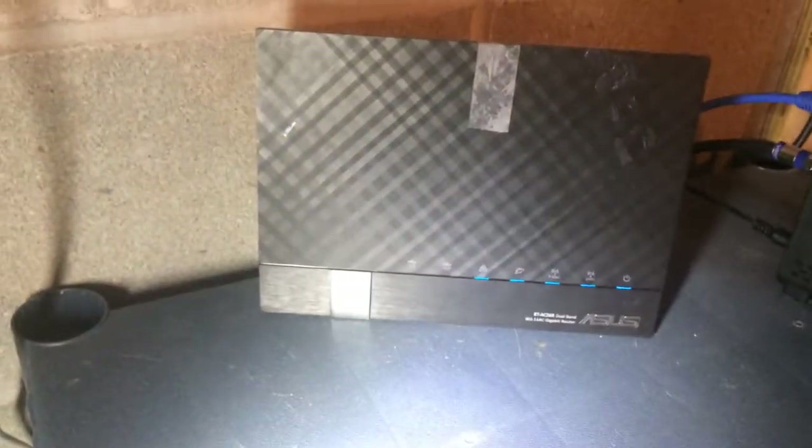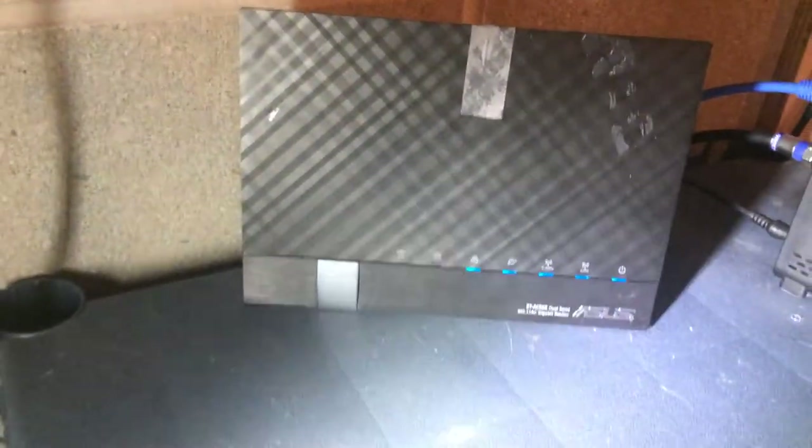Over here we got our Asus router. It's an RTAC56R gigabit router. This just provides the internet with wireless capabilities — it doesn't handle any DHCP or DNS. And this long wire we got here is going to run all the way up to my room to provide my computers with internet connectivity.